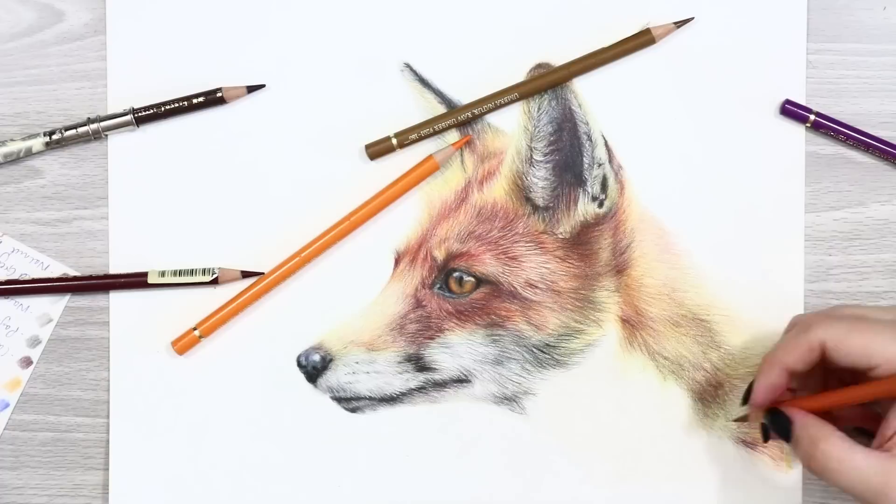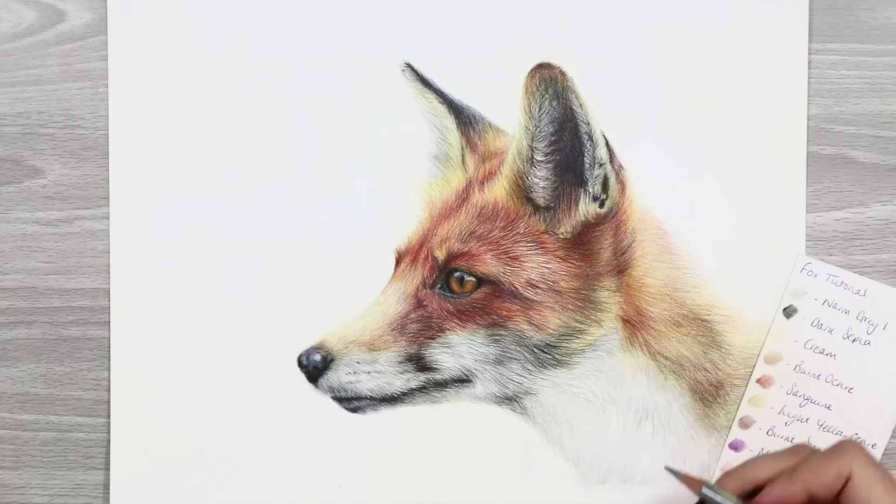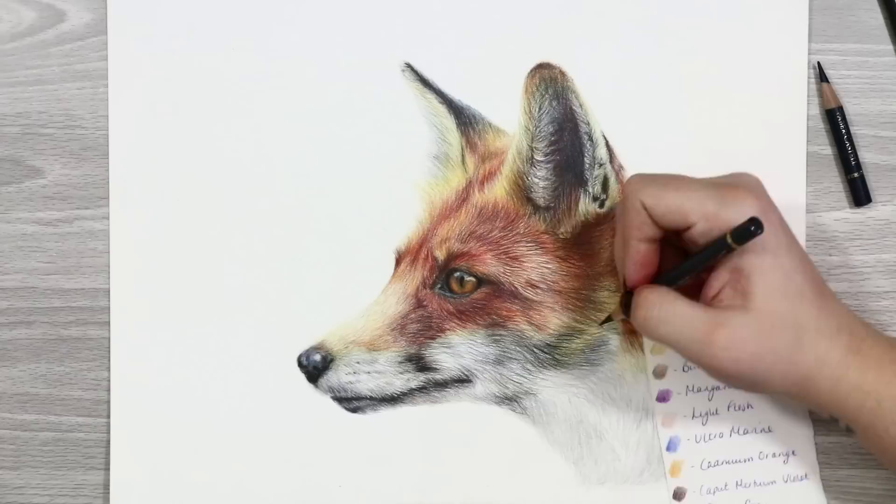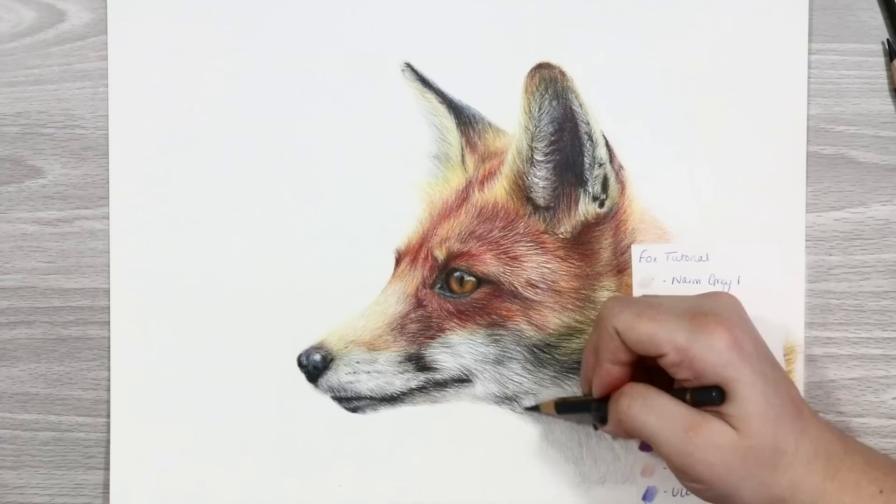The final part was the really dark neck, which was actually white but had such a harsh shadow cast that I used really dark tones — adding in a lot of dark sepia and Payne's grey to this area. Before I completed this portrait I used my black and white reference image to make sure I had the contrast correct before adding in any final details like the whiskers, and that's pretty much it.